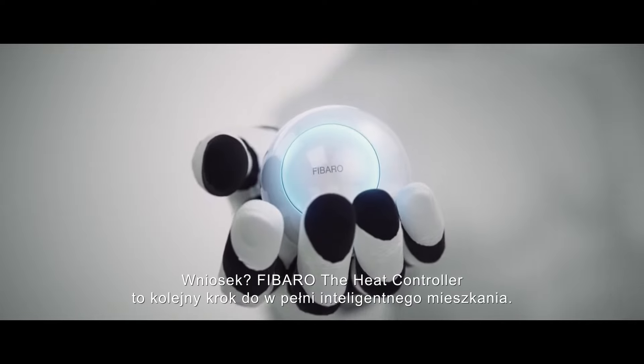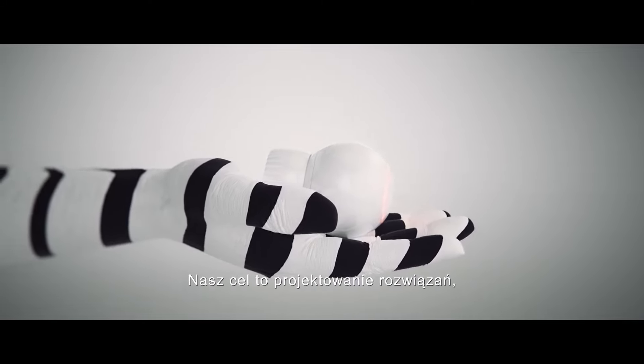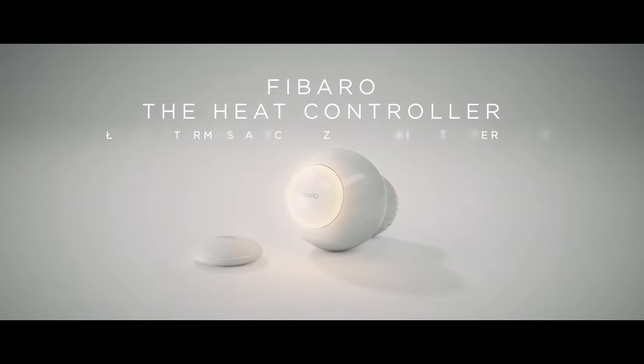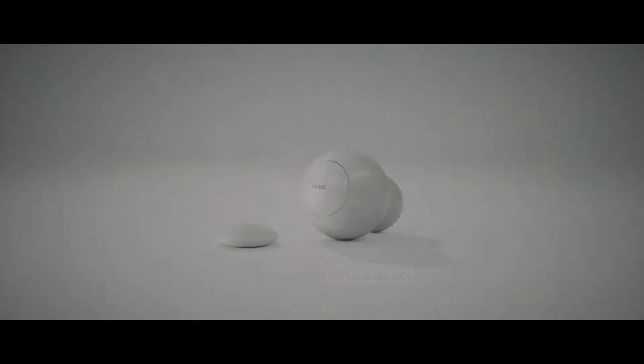Conclusion: FIBARO the heat controller is yet another step towards fully intelligent living. Our goal is to design solutions which are perfect both in form as well as in their functionality. And now you get to explore what they can offer. FIBARO the heat controller — available in Z-Wave and Apple HomeKit technology.